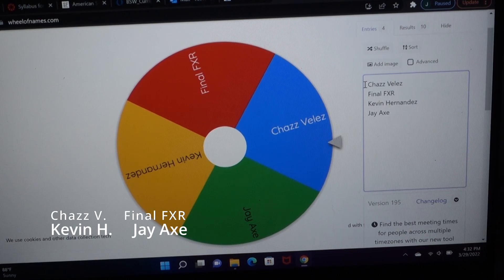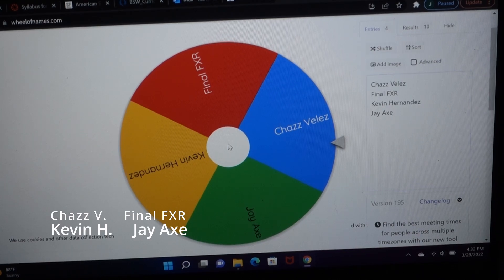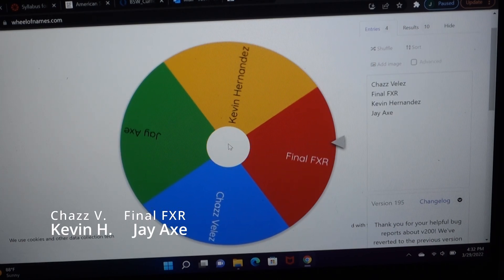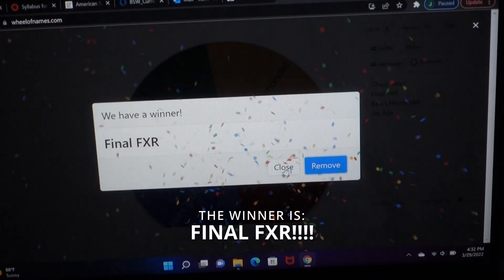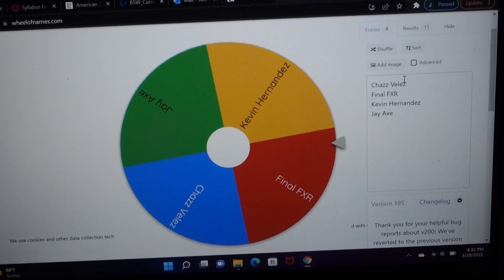I've got all four names entered. I'm going to spin it, and this will be the winner of Nimrod. Congratulations FinalFXR, you won Nimrod! I'll be contacting you shortly to get this sent to you in the mail. Thank you to everyone else who entered — I do plan to do more of these in the future, it's just a matter of when I can squeeze them in. Stay tuned for that. Peace, guys.